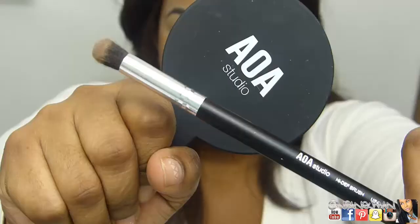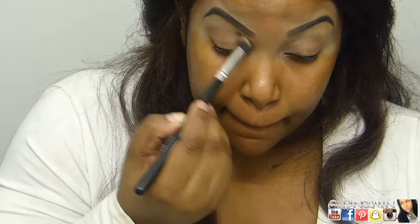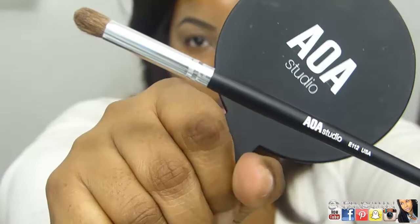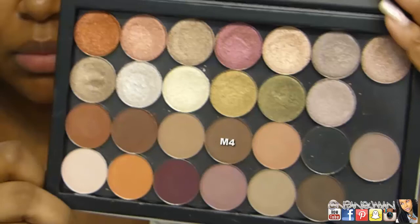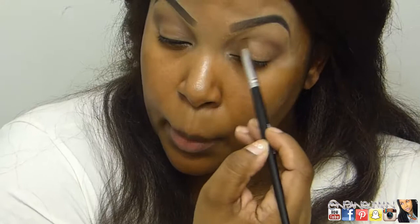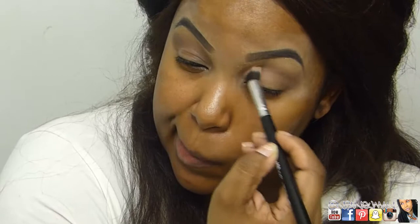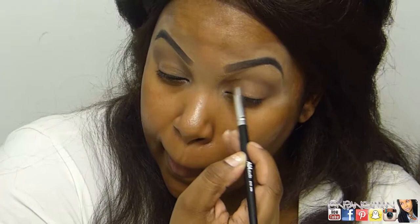That was the Clean Color Primer — one of the only things along with the microfiber that's not from the AOA or A2O line — and I'm putting that in the crease and outer V, going in with that fluffy kabuki from the 10-piece set, placing it on the crease and slightly above as my transition shade. Then I'm going in with the E112 brush, picking up M4 and putting that in the outer V and crease to deepen it up. I have hooded eyes, so this is really just to create a little bit of shape. I'm using M5 on the fluffy kabuki to blend those shades together — it's a nice peachy shade — then going back in with the deeper brown to make sure I still have that depth.